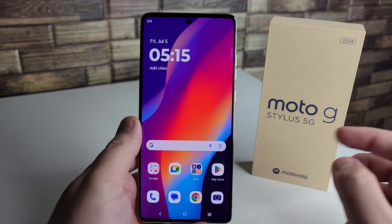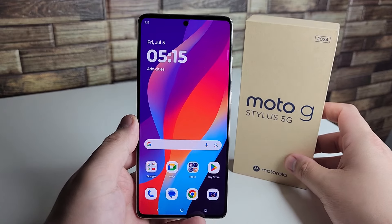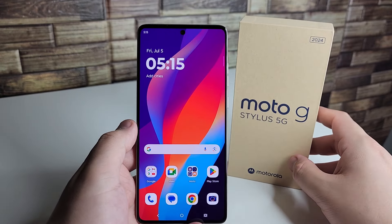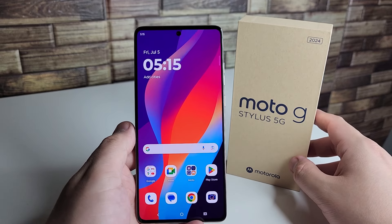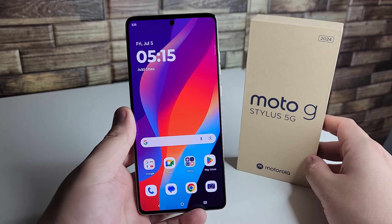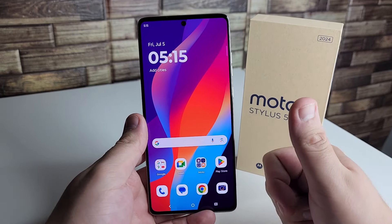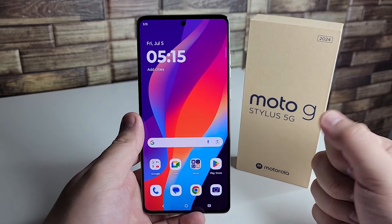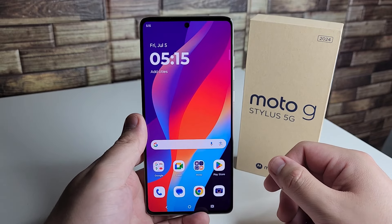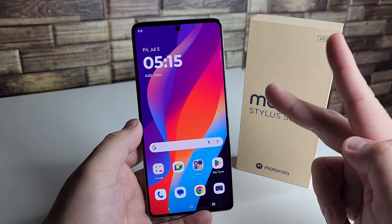Those are all of my tips and tricks on the Moto G Stylus 5G 2024 edition. Hopefully some of these were helpful. If you have your own tips and tricks, share them in the comments below. If you enjoyed this video, drop a like, hit the subscribe button, and hit the notification bell to be notified every time I upload. This has been Safaan from TechRite — peace out, tech gang.